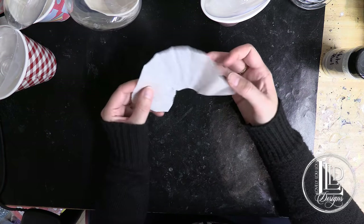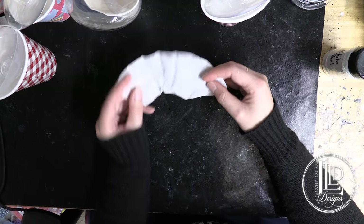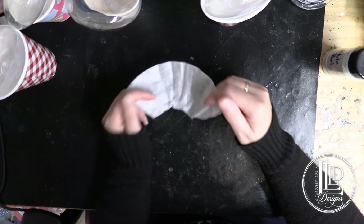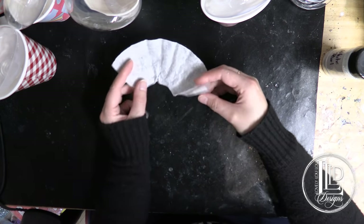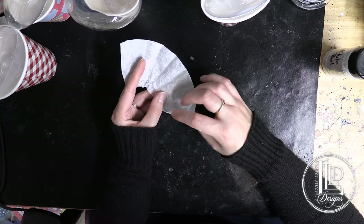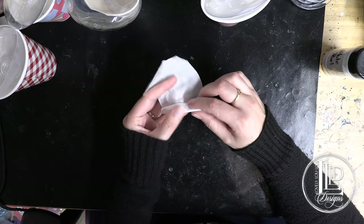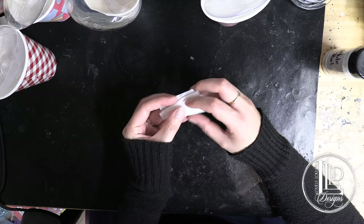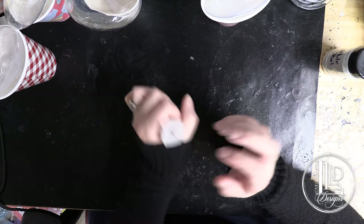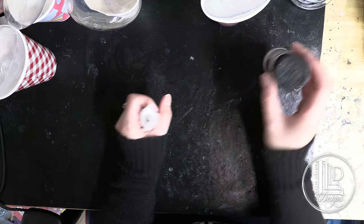My next step is going to be to make the funnel. I'm just using a coffee filter — you can use a piece of parchment paper, a piece of regular paper, or a regular standard funnel. I just took a piece of coffee filter, cut it out in this sort of shape, and rolled it up so I can apply my glitter through here. Basically I'm just making a funnel which I can put into my ornament and add my glitter.